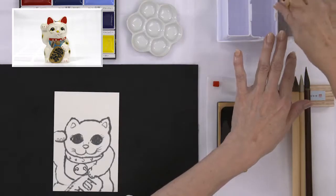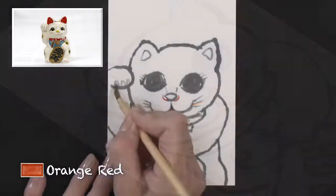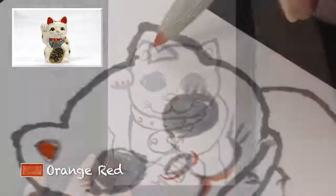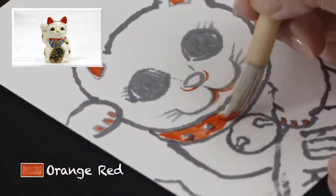Wash off ink from the thin brush thoroughly and use it again to color the mouth and paw with orange-red. With the coloring brush, add orange-red to the ears and collar.